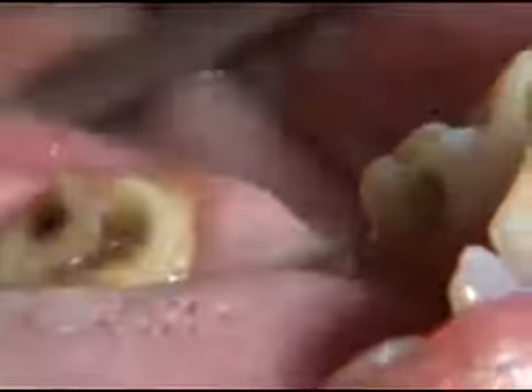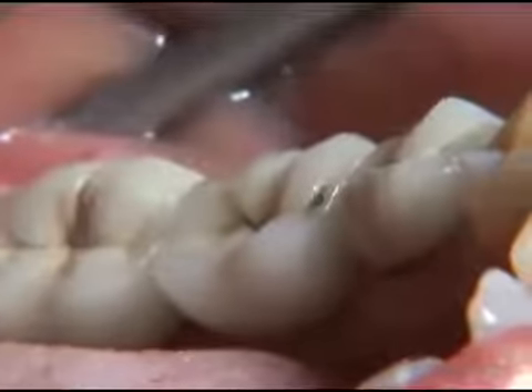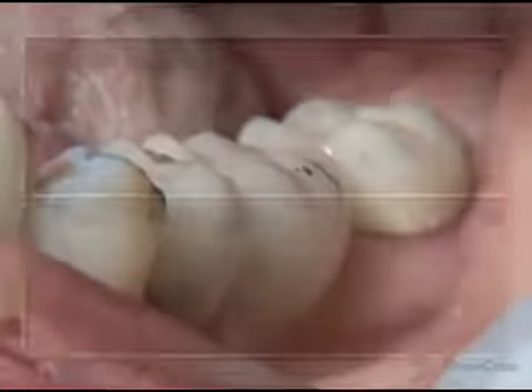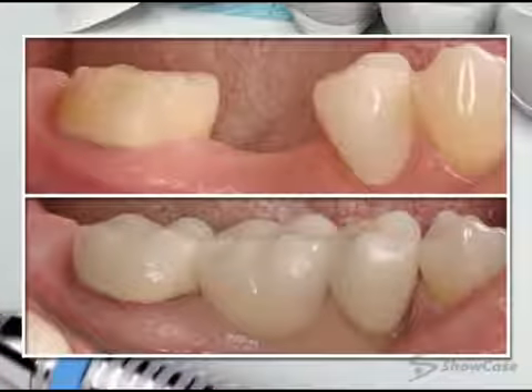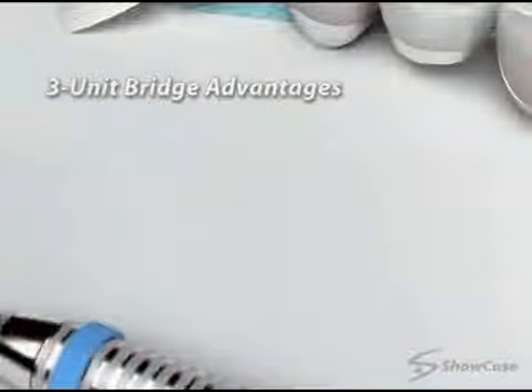On your next visit, we remove the temporary and begin a series of steps to confirm the fit of your new bridge. When we're satisfied with the fit, we try in the final bridge, checking the fit and your bite. When everything looks good, we cement or bond the bridge in place.